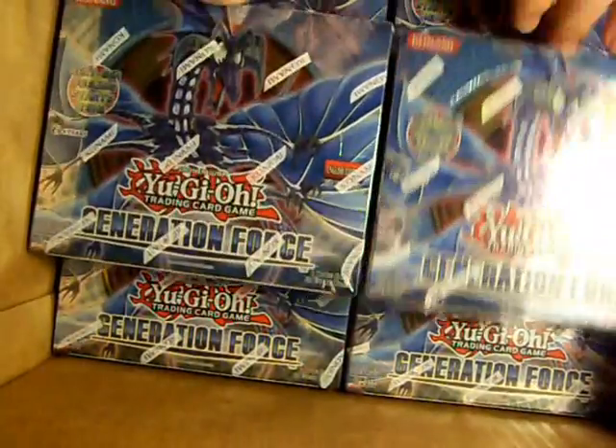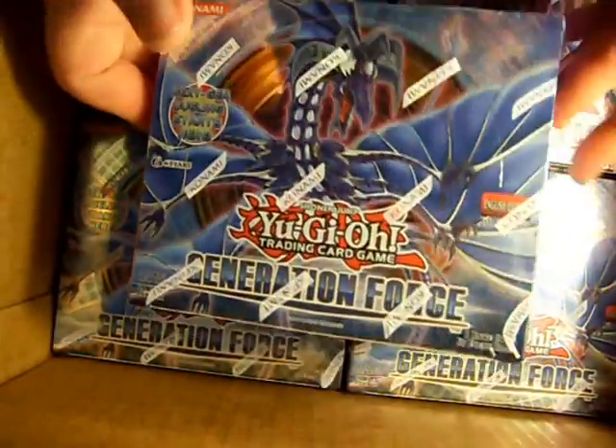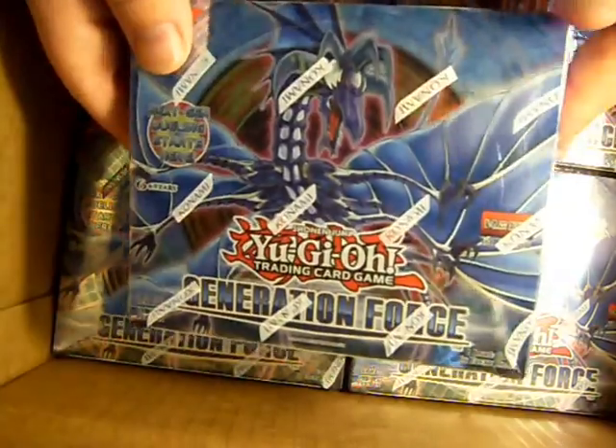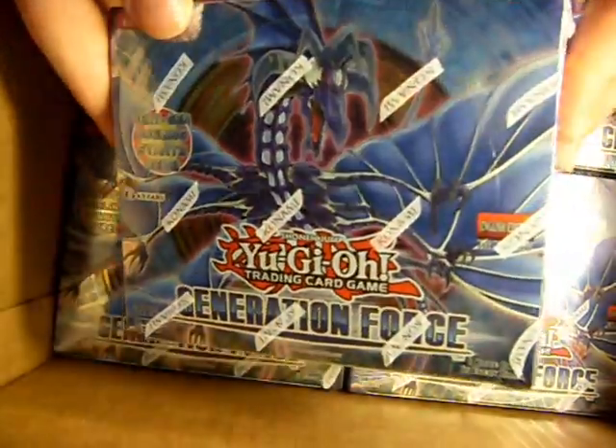Yeah, so forth and so on. So what I'm going to do, kind of like what I do with all the case openings, I'm going to go ahead and open a few of them on camera, give you updates as I go, and then at the very end do a tally video of everything I was able to pull. So I'm going to go ahead and get started on the first box.